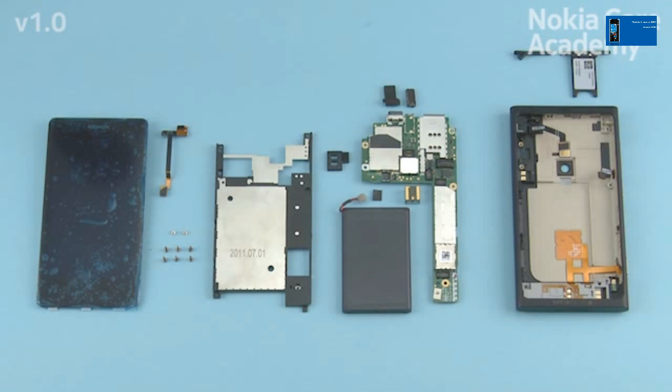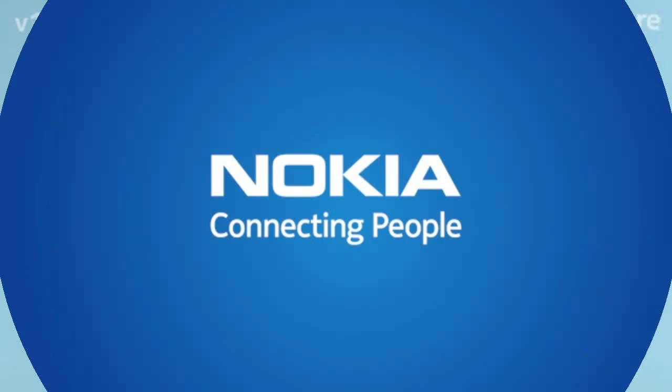The Nokia Lumia 800 disassembly procedure is now complete. Thank you.